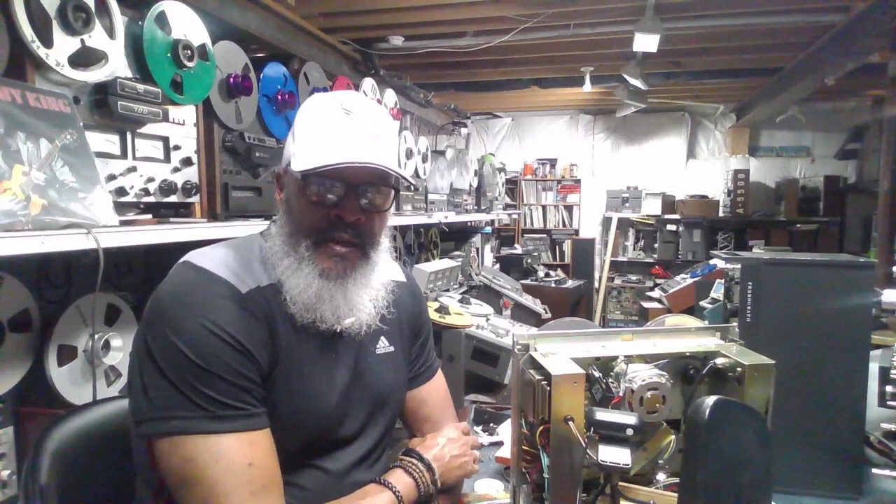Hello friends, thanks for tuning in. I'm Big Matt. Today we're looking at an Akai 4000D reel-to-reel.